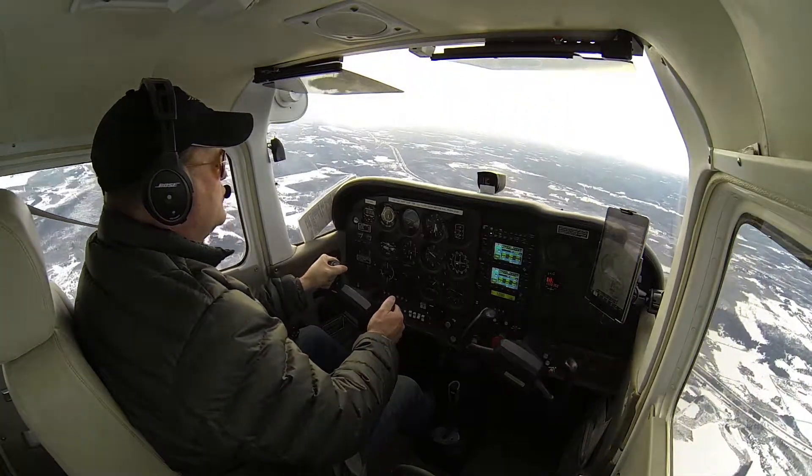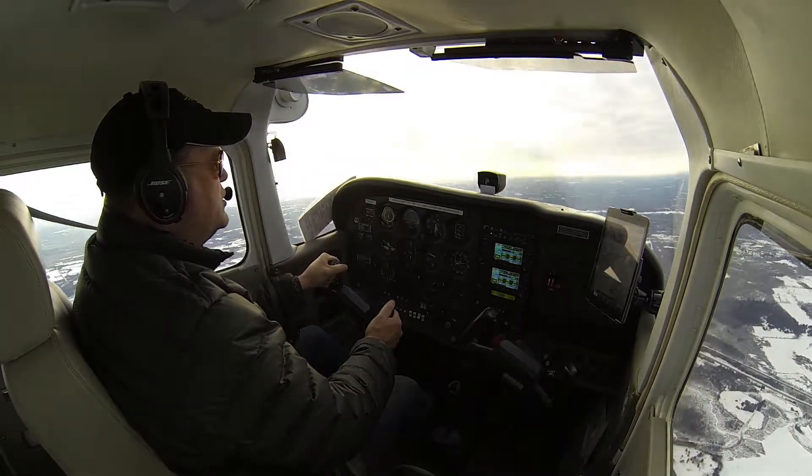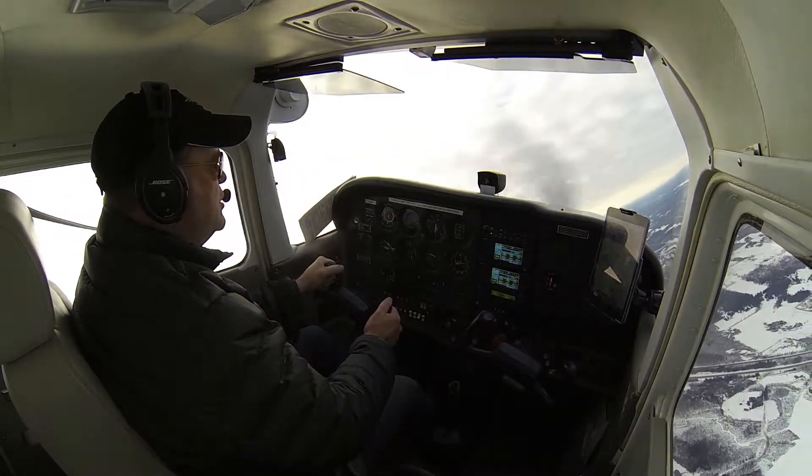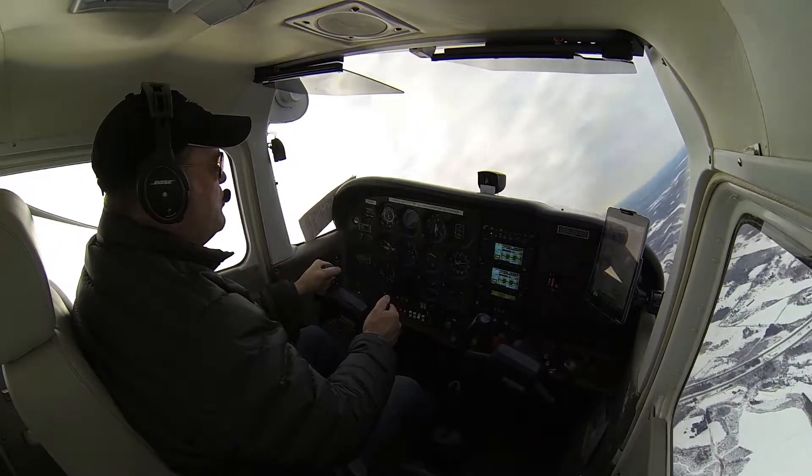Push forward. There's a little bit of wake that we just flew through. And right over to the right-hand bank, through 30 degrees.